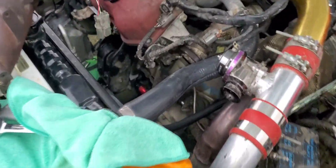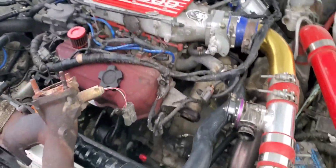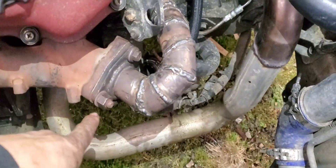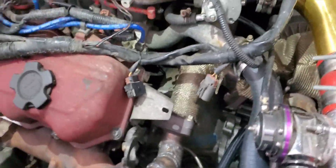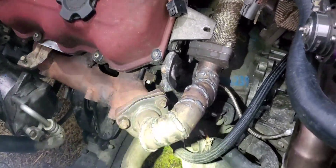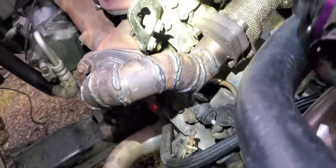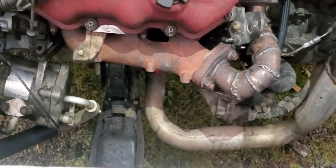Alright, get back at it tomorrow. Got my pipe made up — it's not pretty but it's going to work just fine. There's the 200 manifold flipped upside down, comes over — had to make it go around this thing which was kind of a pain, but it'll work. It'll work a lot better than what it did.